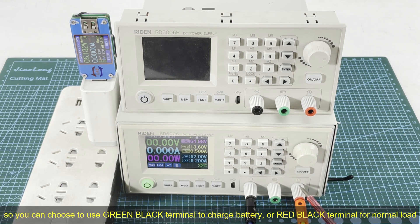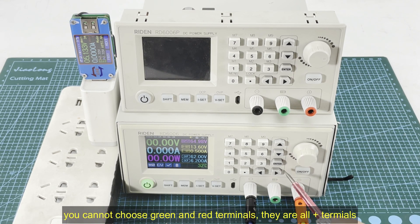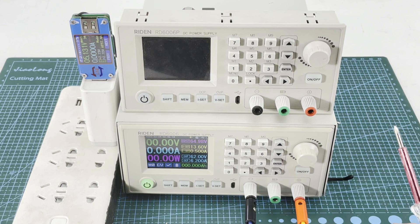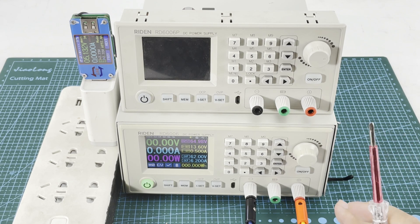The red one is the normal load connection terminal — it is also a positive terminal. So you have negative and two positive options. You can choose the black and green terminals to charge a battery, and you can choose black and red for normal load connection. You cannot choose red and green together as output terminals, because they are both positive terminals — in that case if you connect a load there will be no output.